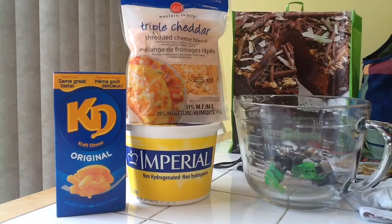All you need to make microwavable Kraft Dinner is KD Kraft Dinner Original, Imperial Non-Hydrogenated Margarine, Triple Cheddar Cheese, and this bowl.